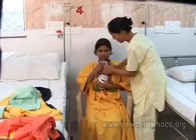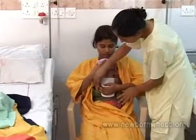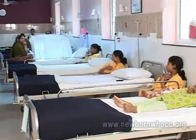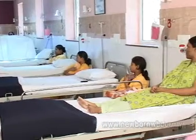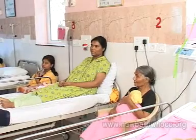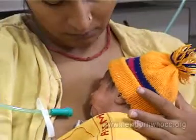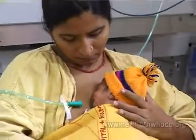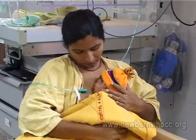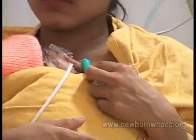A very small baby less than 1500 grams, or a sick baby, has to be reasonably stable before being initiated on KMC. Ideally infants should be free from any significant illness; it may take a couple of days before that level of stability is achieved. However, some babies who are otherwise stable but still requiring some oxygen or intravenous fluids can be given KMC, with careful attention to tubing and cannula.